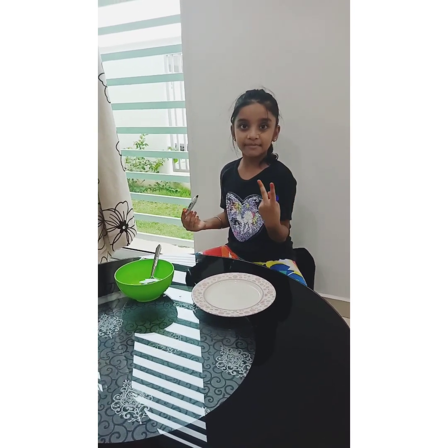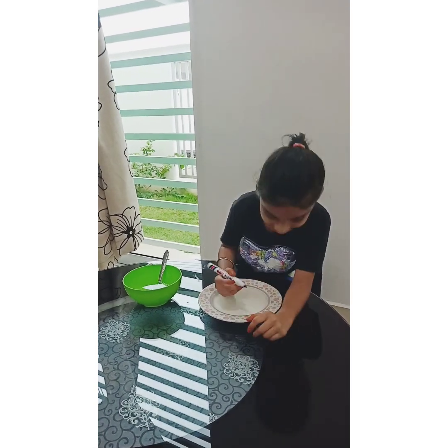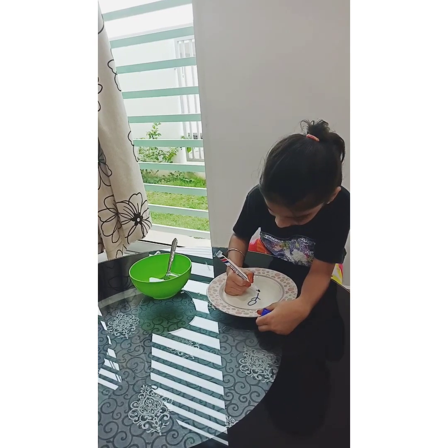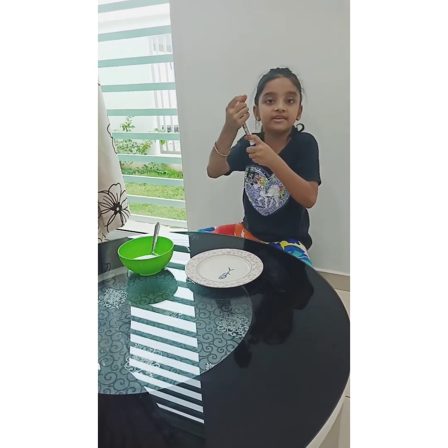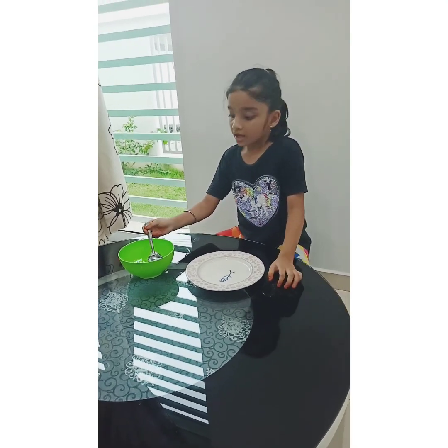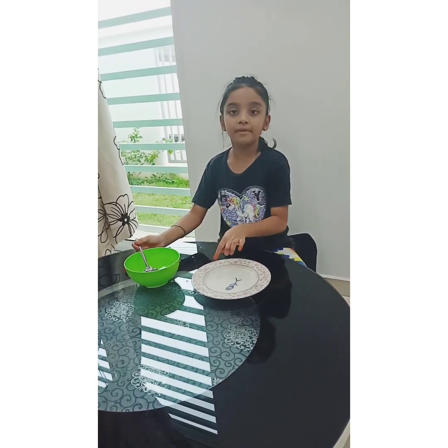The second step is we are going to write on the plate. So let's start. I'm going to draw a stick man — anything you can draw, anything that you want. I'm done. Now we have to close the marker. The third step is we are going to put water on the plate.